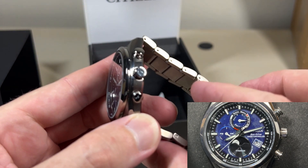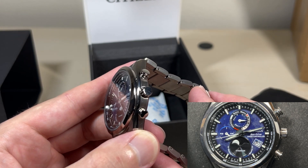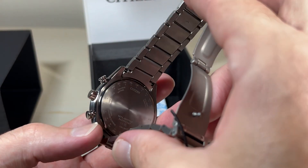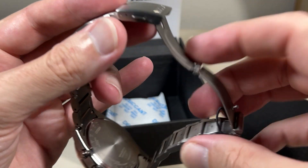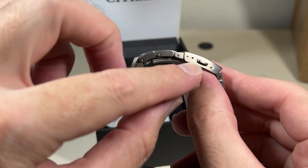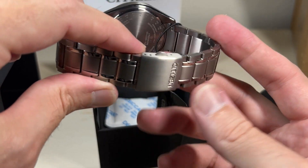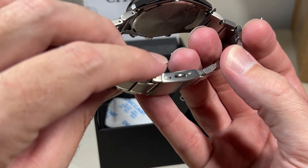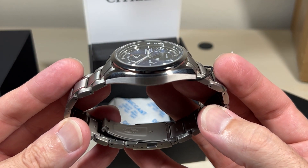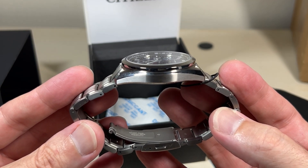Trying to give you a look at everything I could think you would want to see. Nothing on the crown. Let's take a look at the clasp — I do have a couple of adjustments on the clasp, which is nice, so you can get it fitting perfectly. It is a flat crystal, not a dome crystal, and it is a sapphire crystal.